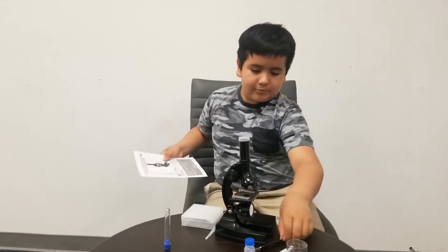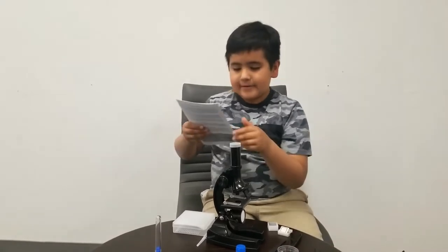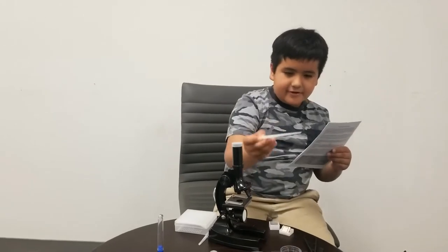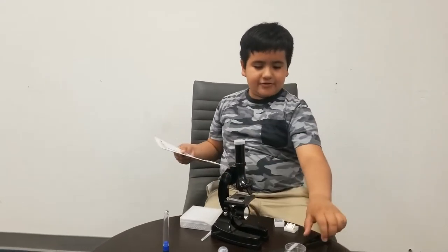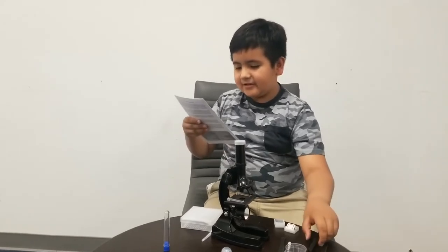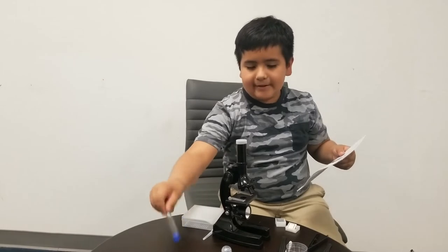One scalpel, which is this thing. One spatula, which is this thing. And a stirring rod, which I believe is this. And one tweezers, which is this, I think. And a test tube with cap — I think this is it.